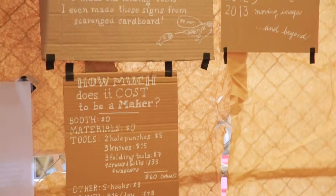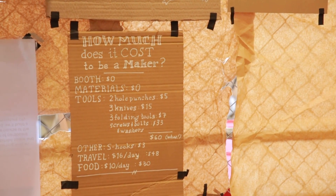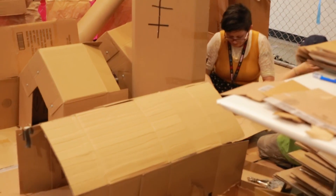Right over there at Penn Populous, Julie Crossman — she works at the Exploratorium. Cardboard, lettuce knives, some nuts and bolts, and kids are turning a pile of recycled cardboard into a miniature city.